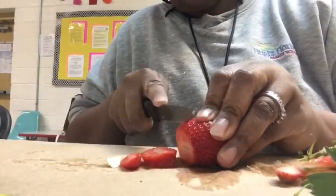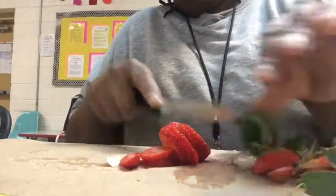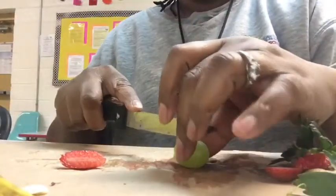Just slicing the strawberries now — no real rhyme or reason, just making easy slices that the kids would be able to pick up and place on the crackers.